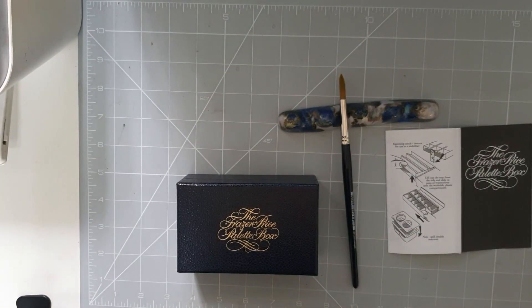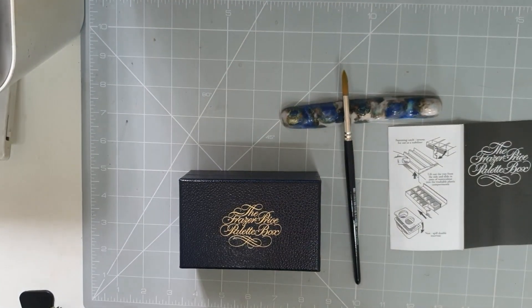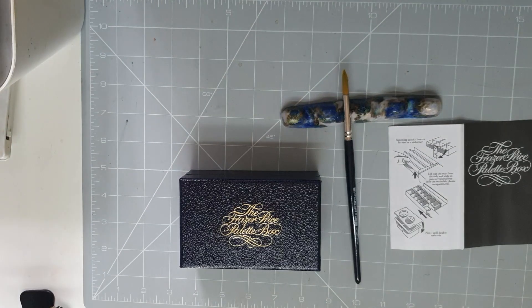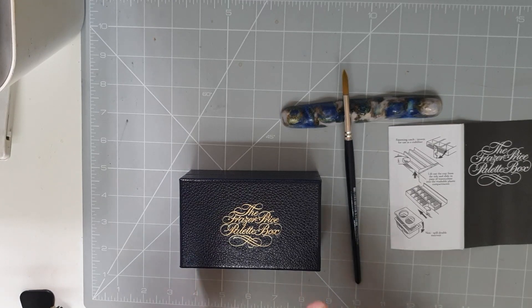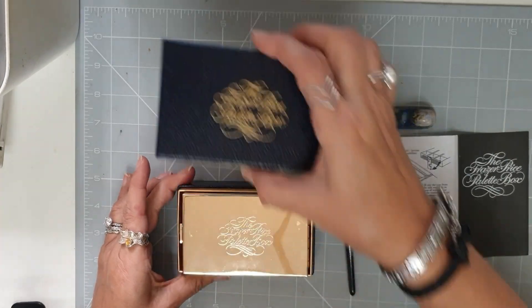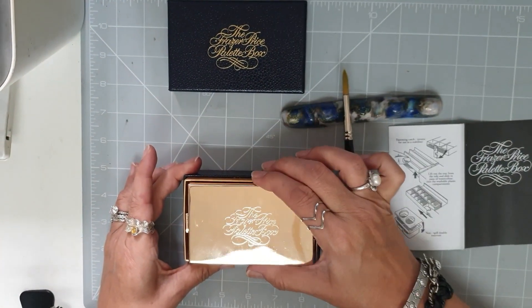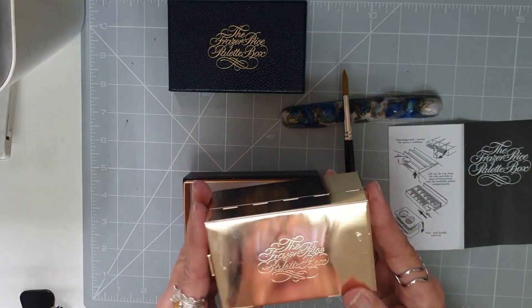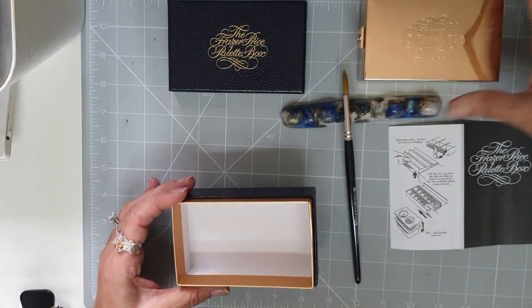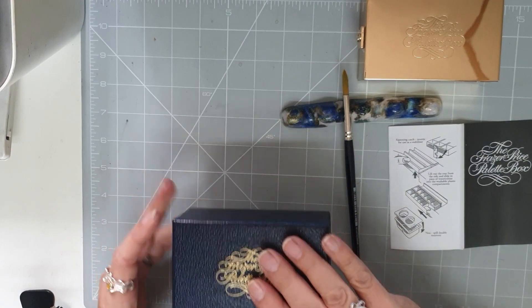Hello and welcome again to Michelle Mold. Today I'm going to share with you my Fraser Price palette box, here in this lovely little blue box. When you open it up it just looks like a beautiful gold bar.